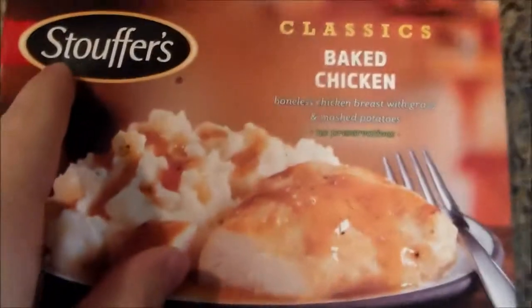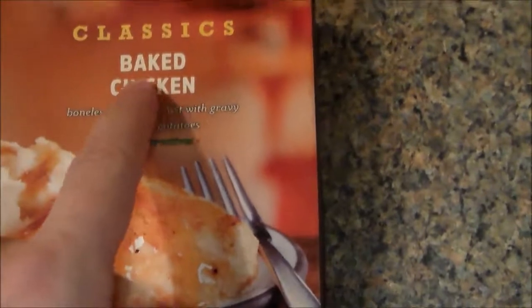Today we have Stouffer's Baked Chicken Classics — boneless chicken breast with gravy and mashed potatoes, no preservatives. Look at that. There's the health information for those of you who care about that kind of stuff.